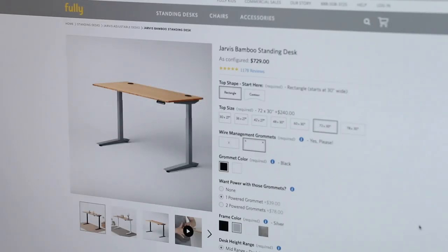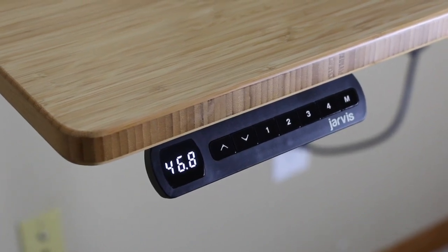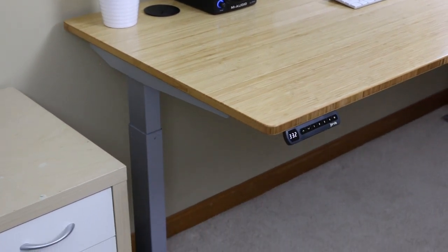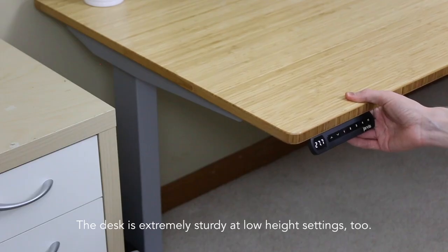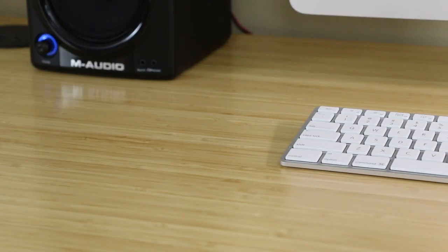This is the Jarvis Bamboo Standing Desk, which in my configuration has a width of 72 inches, a depth of 30 inches, and can adjust in height from roughly 27 to 46 inches. The main thing I was looking for in a standing desk was sturdy construction, so I'm happy to report that it seems like a very well-built desk. Even at the highest height setting, it barely wobbles, and it would likely wobble even less if it were placed on a hard floor surface instead of the carpet I have it on.